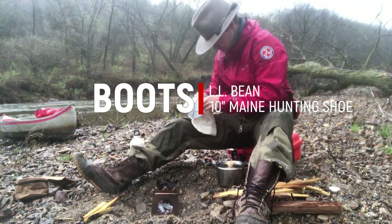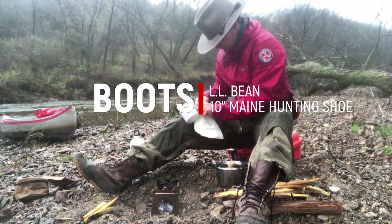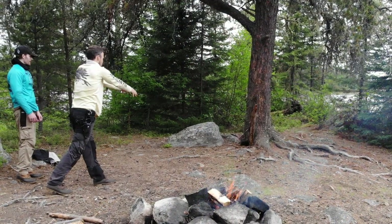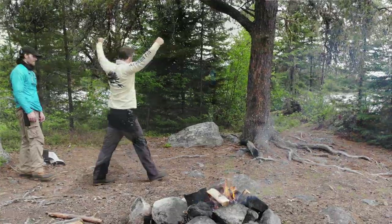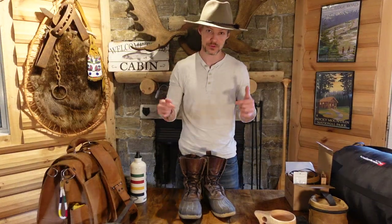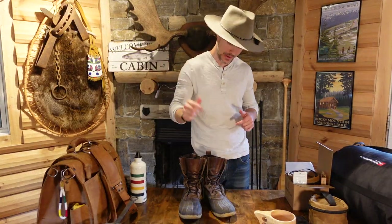Next up is my boots. This is the LL Bean hunting shoe, and I absolutely love these boots. These are my go-to boots whenever I'm doing camping, whenever I'm going canoeing, when I go up to Canada — it doesn't matter if I'm going in the outdoors. These are my boots and they're absolutely fantastic and worth every penny.